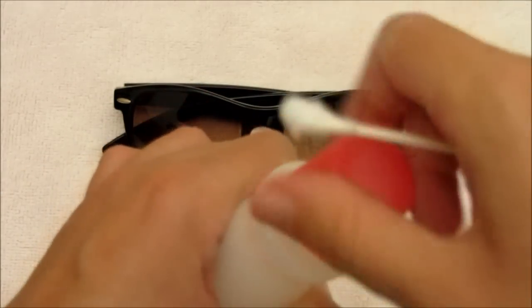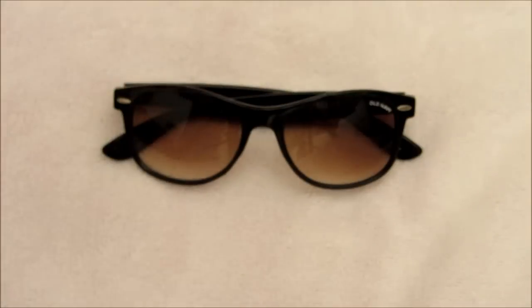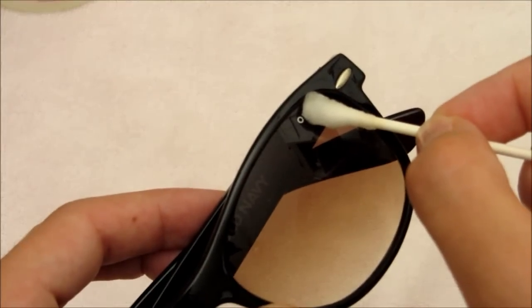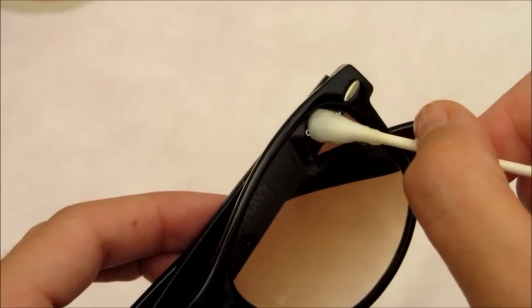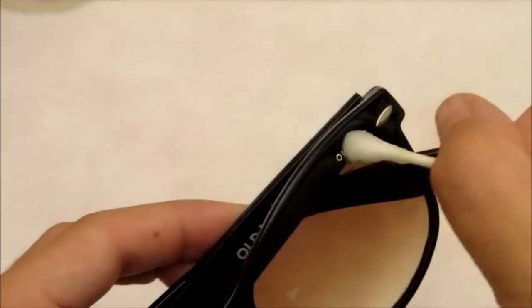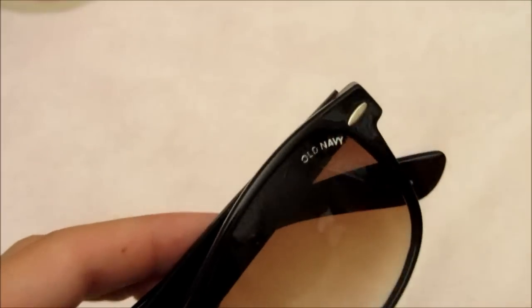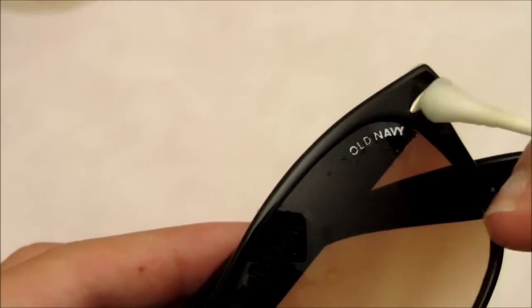All you need to do is get the Q-tip a little wet with the nail polish remover, then just let it sit there for a second and continue to rub it. You just really get it wet and start working it. You can see already how it's starting to shrink the letters — it's already taking the letters off. So you just keep going.